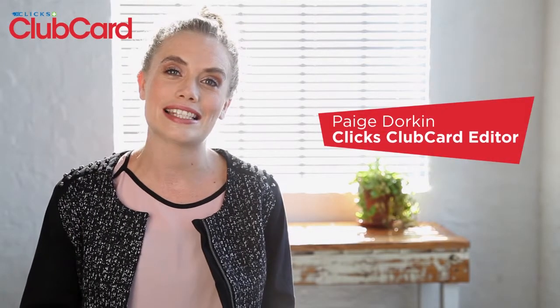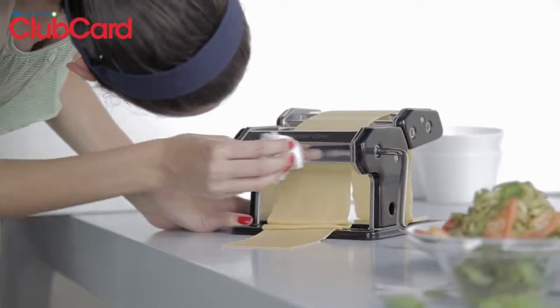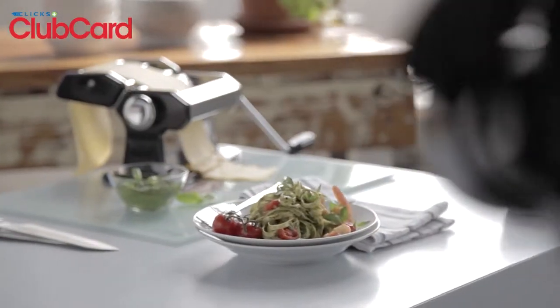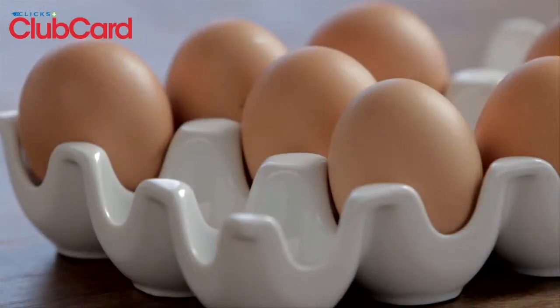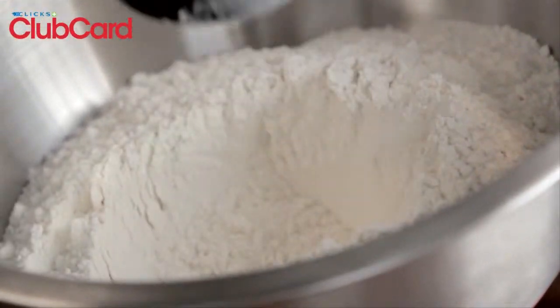Hi, I'm Paige, editor of the Clix Club Card magazine. Welcome to our second issue for 2013. We're on location to shoot our food and decor story. So if you've ever wondered how to make your own fresh pasta, we're going to show you how in this simple step-by-step guide. Enjoy.